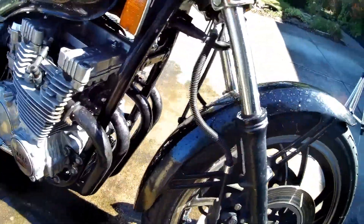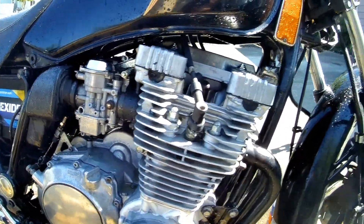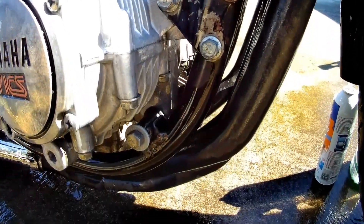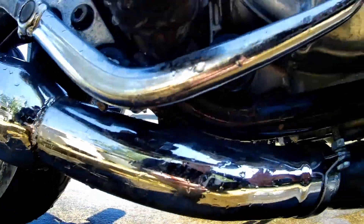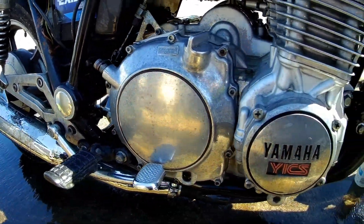I made a point to document all the leaks and everything that I saw visually before I cleaned it, just so I would know what I was getting into. But she's looking a lot better so far and we're gonna move into cleaning the body and the rims here in a second.